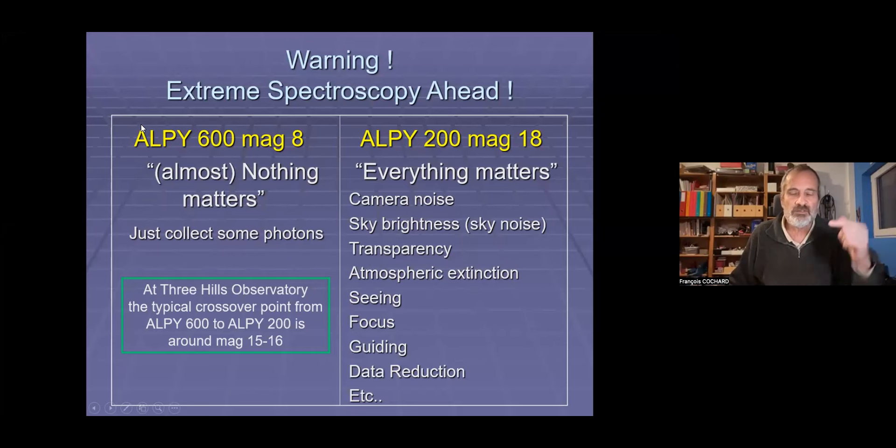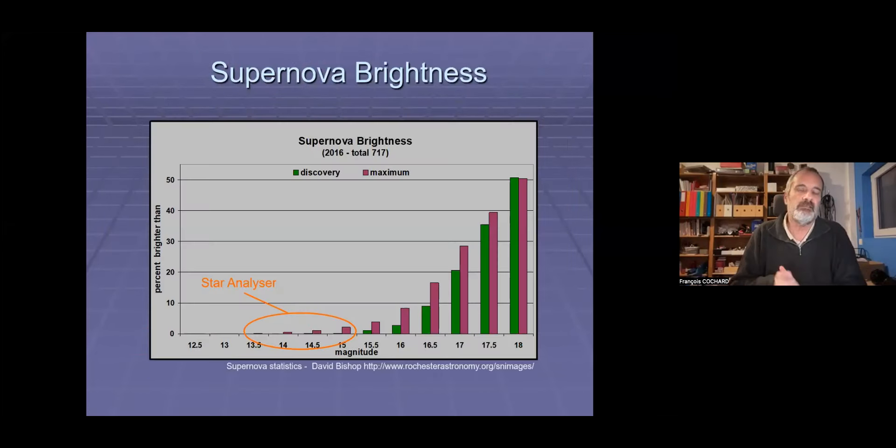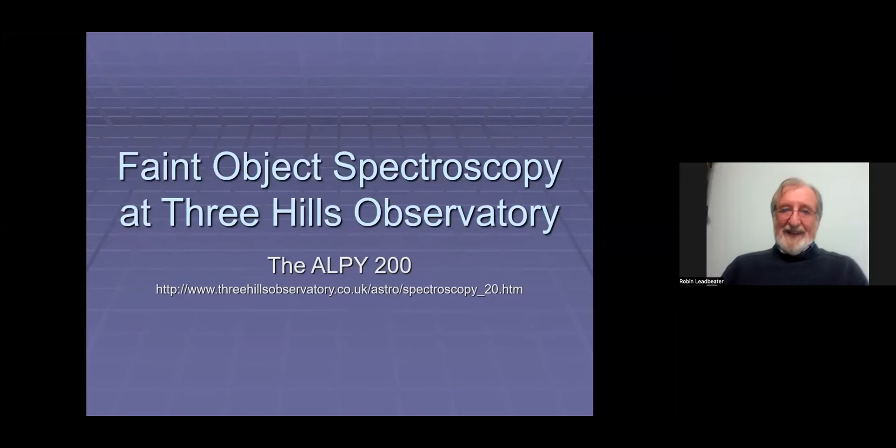If you have questions, please put them in the chat, and we'll look at the chat during Robin's presentation and keep the questions for the end. As François was saying, although the LP200 is a new spectrograph for Shelyak, I actually converted mine 10 years ago now, so I've got quite a lot of experience with it. My conversion is very similar to the Shelyak version, and I've done some tests — they are effectively identical in what they can do.